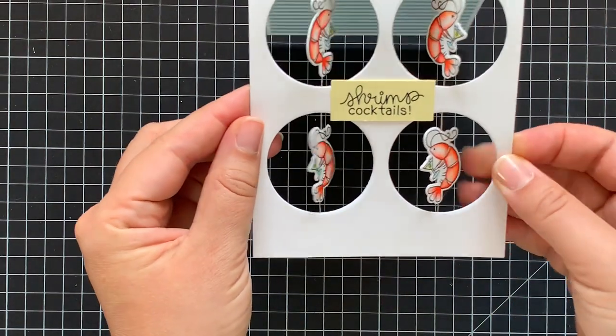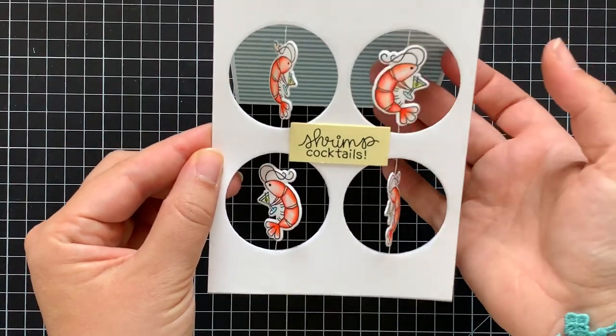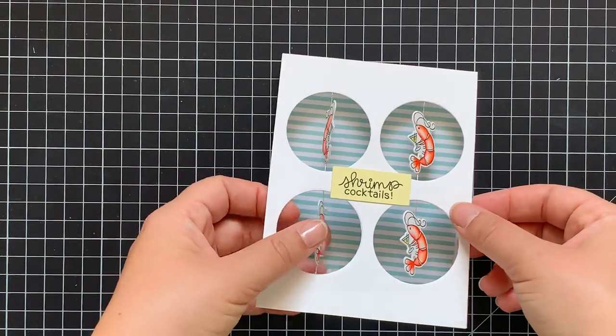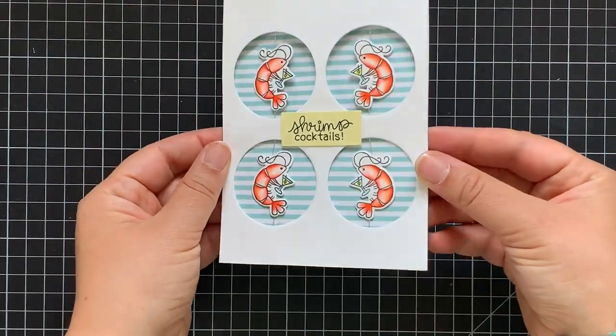And this card is pretty much done. You can spin the shrimps, close the card, and put it in the envelope like that. On opening this card the recipient will be surprised with the fun interactive element and movement. Thanks so much for stopping by and have a good day!